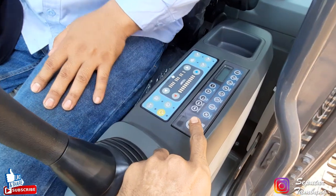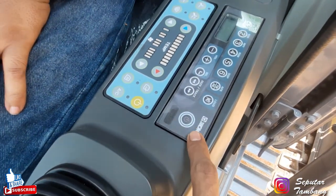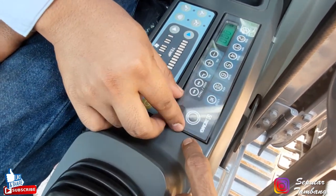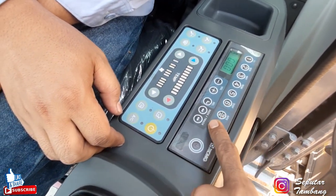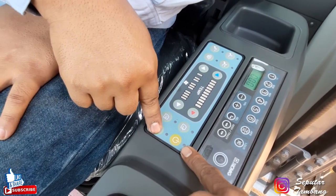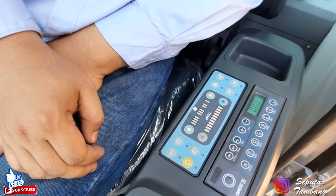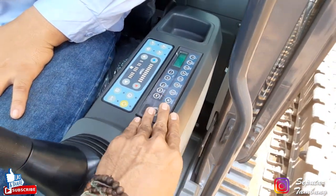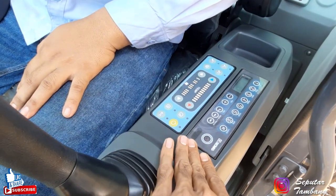Di sini ada radio. Radio ini dua bawaan dari unit. Kalau SJMG sudah dilengkapi, ada merek SJMG-nya. Ada radio SJMG dan dilengkapi oleh USB juga. Ini untuk pilihan channelnya. Di sini ada AC juga: ini untuk on-off AC-nya, ini untuk mode-nya, ini untuk temperatur, ini untuk fan speed-nya. Jadi sudah dilengkapi, langsung controller-nya menyatu dengan cover duduknya.